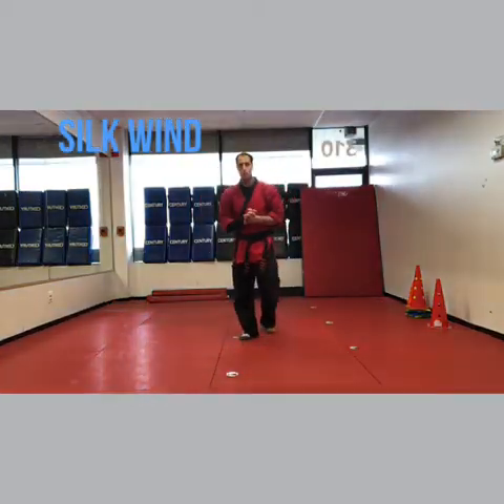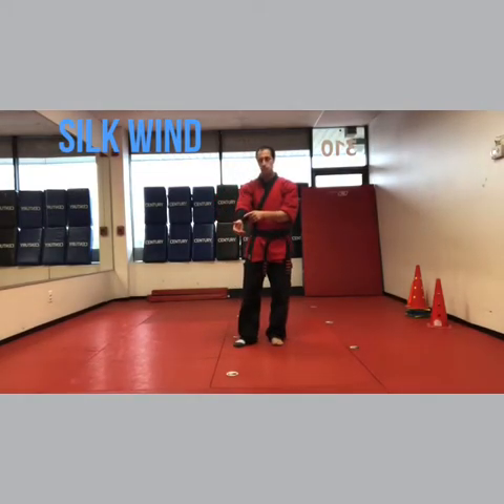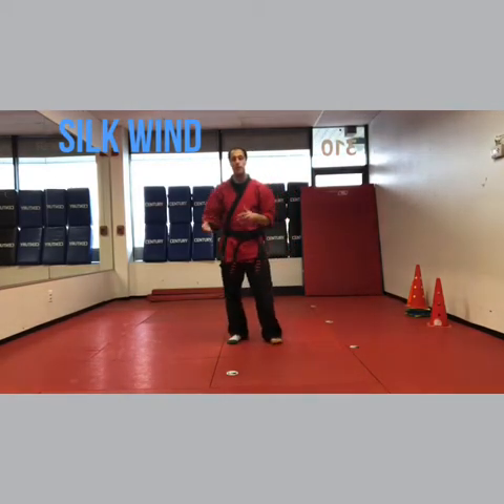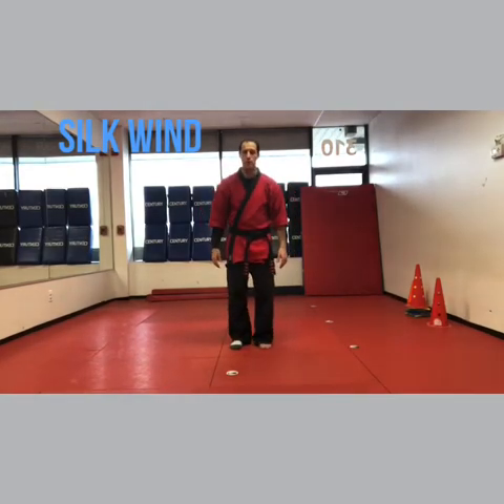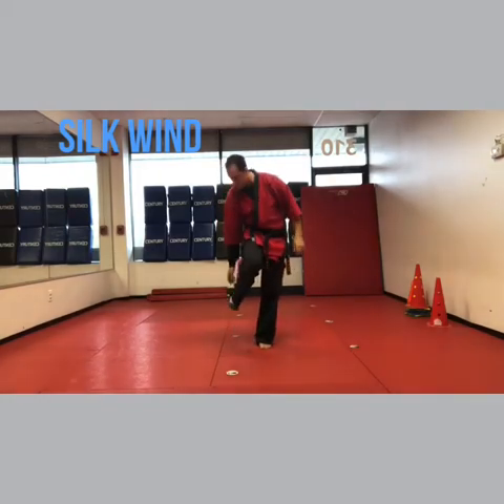Hey guys, I'm Sensei Matt Federico and we're doing Silkwind. Now if you're practicing at home, here's a little tip: if you put one sleeve long and one sleeve short, and then you put a sock on one foot, when you follow along at home you won't get mixed up. So this is my right side — the right side has the long sleeve and the right side has the sock.